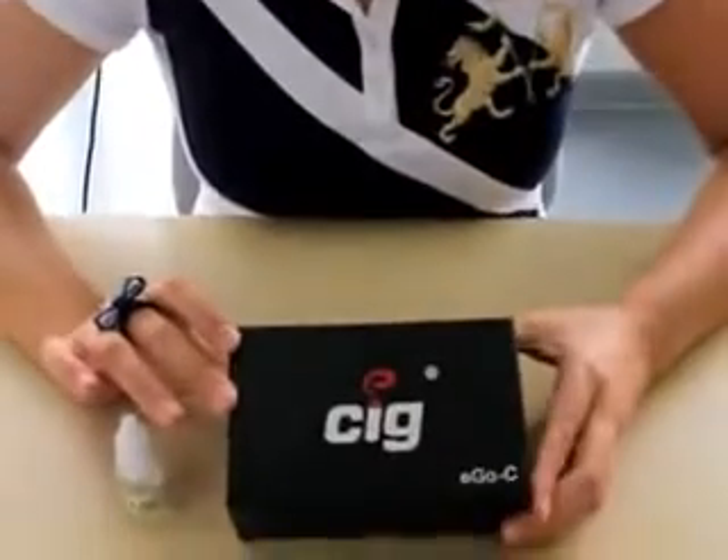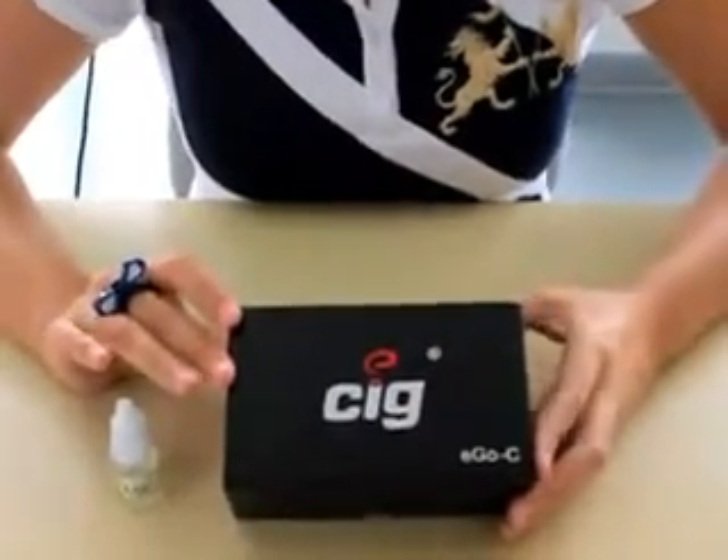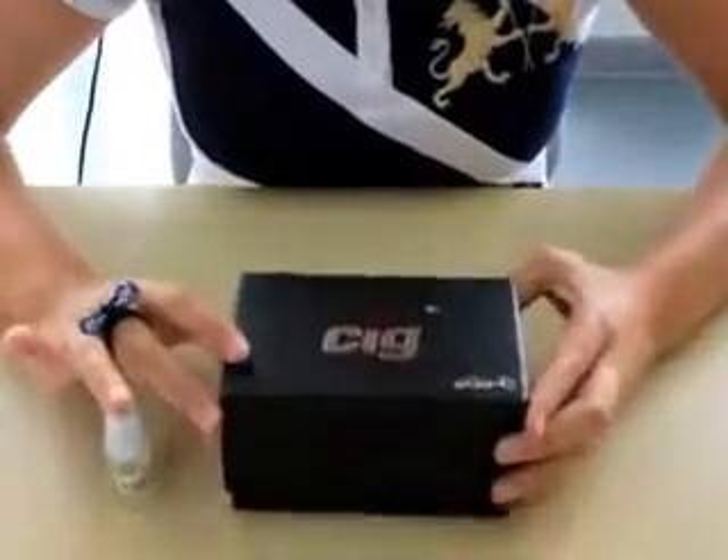Hi everyone, this video is made by ASIC Company and I'm going to show you our newest product. This is EagleSea and I'm going to tell you its most important characteristics and how to use it.